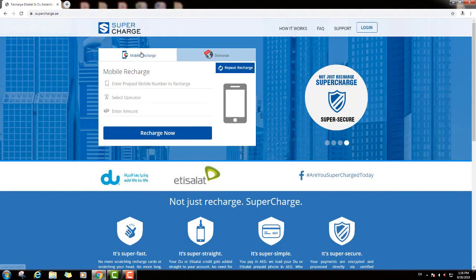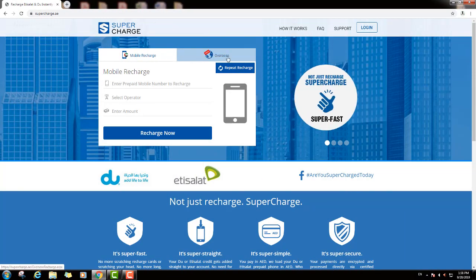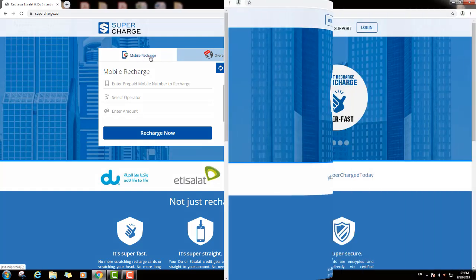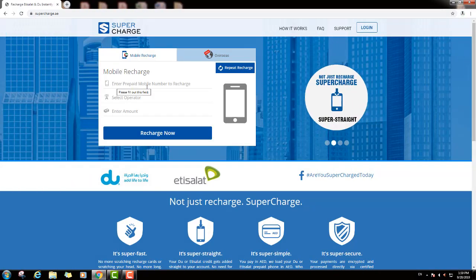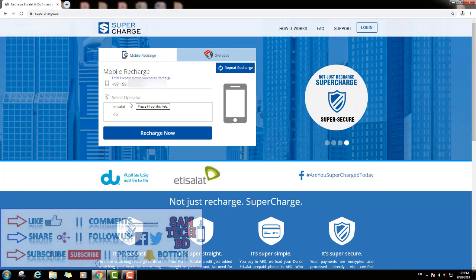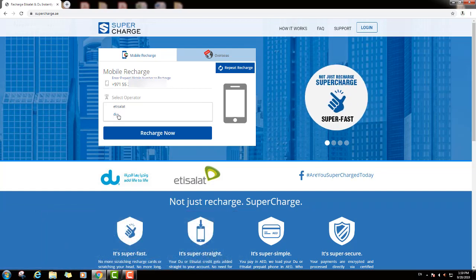So first you can see here two options: mobile register and overseas. We will click mobile register, and you can see here: first enter your prepaid mobile number to register. So put your mobile number to register, then select your operator. I will click Du here because my number is a Du number.